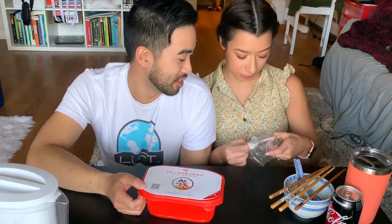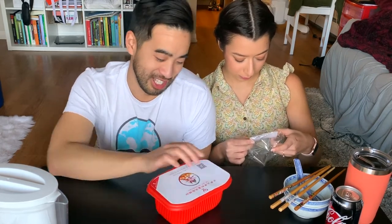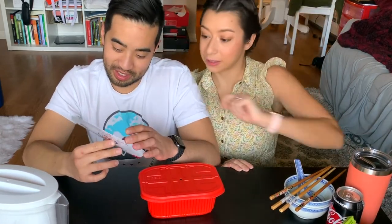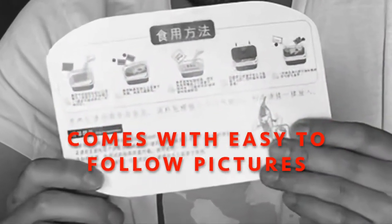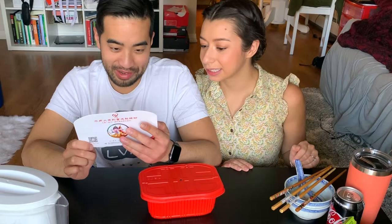The flavor is hot and sour vermicelli. But as we already investigated, it just comes with vermicelli, so it's probably just hot and sour soup. It has the instructions on the back, but they're in Chinese and I don't know how to read it. Okay, let's just try it out.